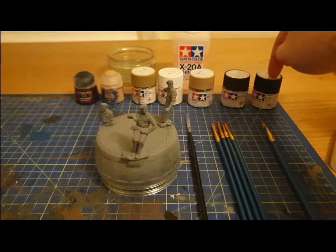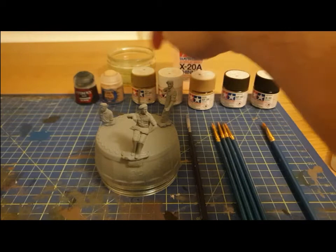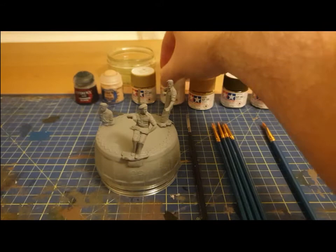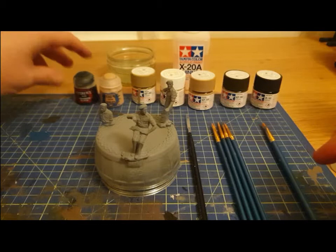We have gunmetal for the guns that two of them have on their hip. We have some olive drab for their little berets. I have two tones of a sandy colour for the uniforms they wore in Tunisia. Some flat white to mix in, just in case the colour isn't right - which will most likely get used for the skin tone, because this is a bit too peachy for my liking.